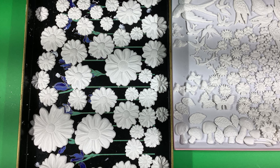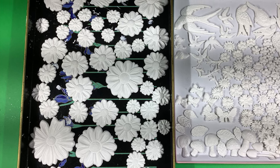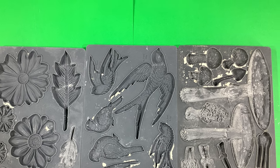To prepare for working on this project, I made a whole bunch of clay flowers and birds using IOD molds. I have Birdsong, He Loves Me, and Toadstool.